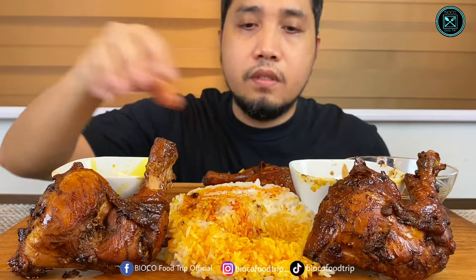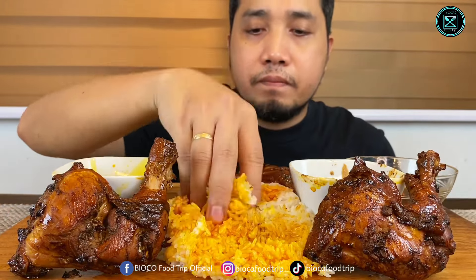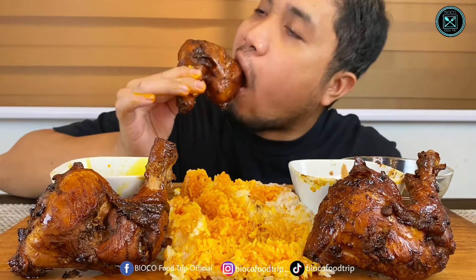Hello, mga kaput. Welcome to another video. Kakain tayo ng manginasal-style chicken. Yan po. Meron tayong chicken oil na nalagyan natin ito mamaya sa kanin. So, pray na tayo.